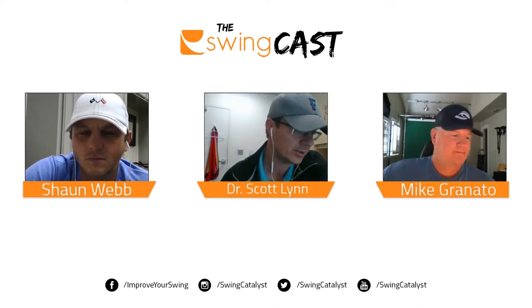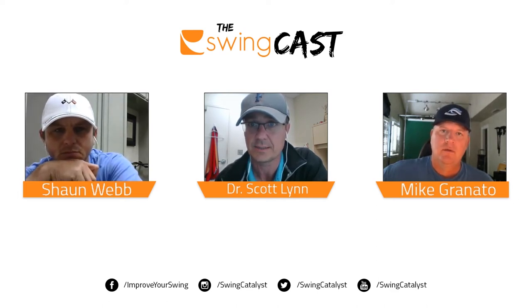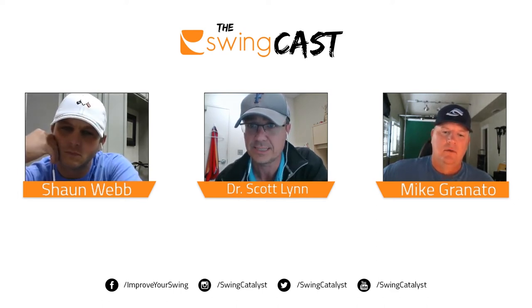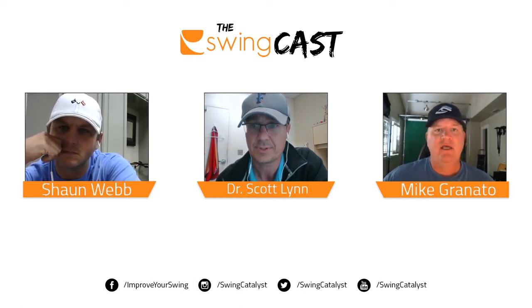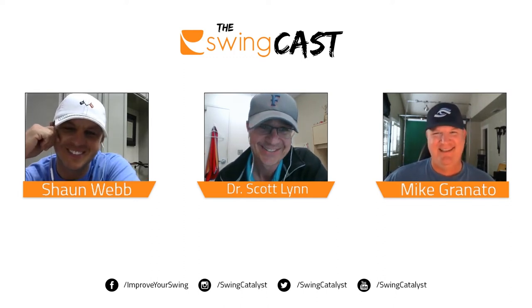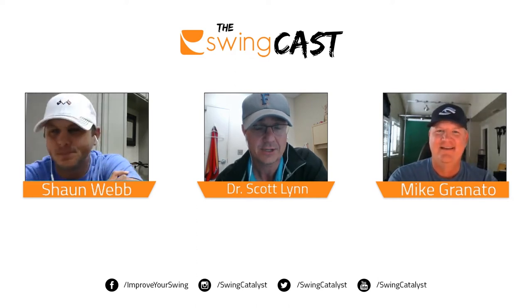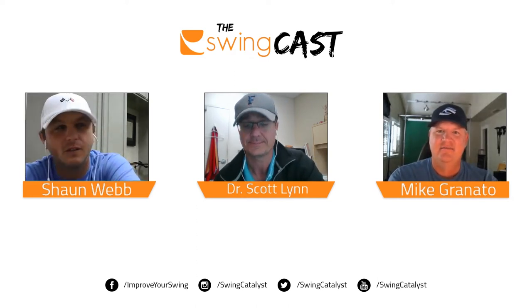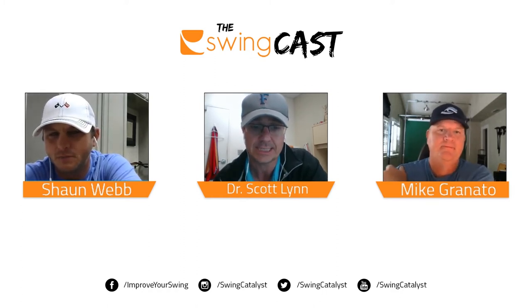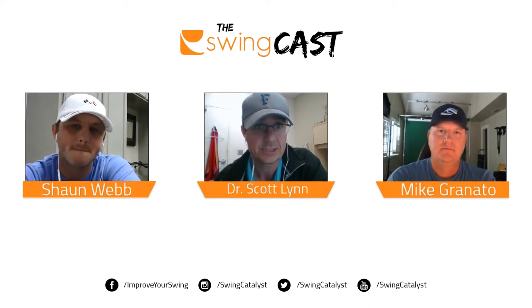You guys have been doing a lot of good work. Mike, you've had the balance plate for going on how many years now? Oh gosh, probably seven, eight years. So we've made the most mistakes of anybody. And Sean, you've had the motion plate for about two years now when we opened the indoor academy. You guys have been doing a lot of awesome work with forces and pressures and using that in your teaching, so we're going to talk a little bit about that today.